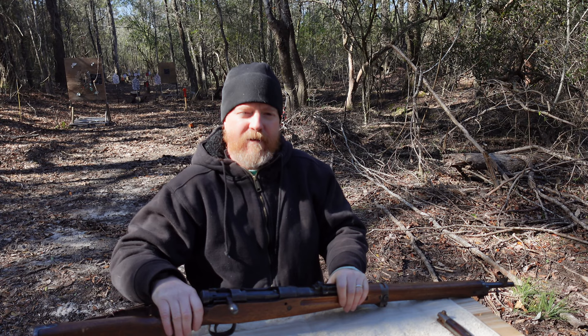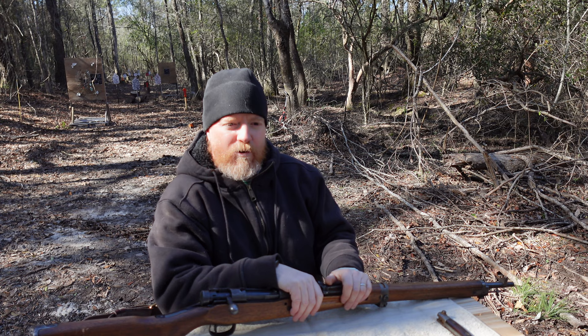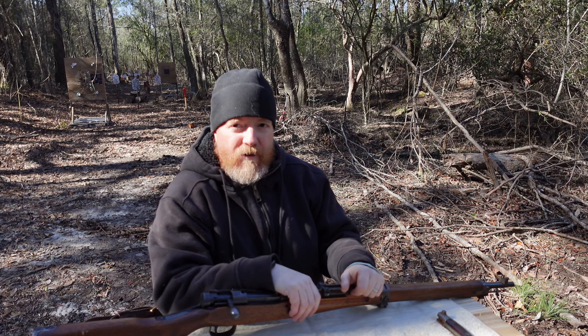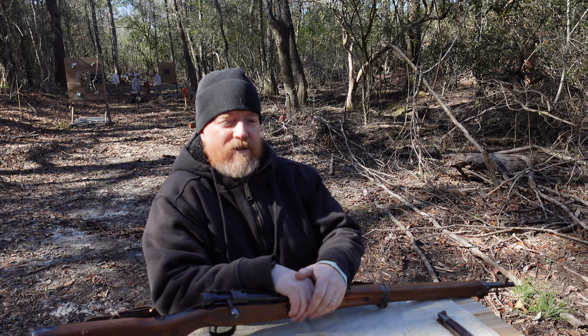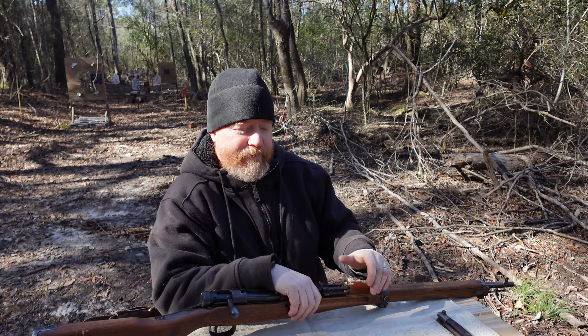Production of this rifle began in 1938, and two versions were fielded: a long version rifle and a short rifle. This particular version is the short rifle version. The original intent was that regular infantry troops would be issued the longer version, whereas your support and logistics troops would get the short version. However, by 1940, it was decided that the short version would be the standard issue for all troops.